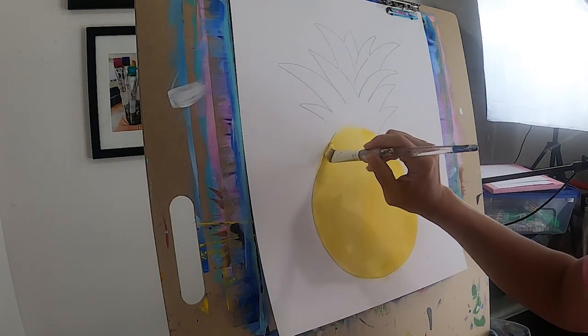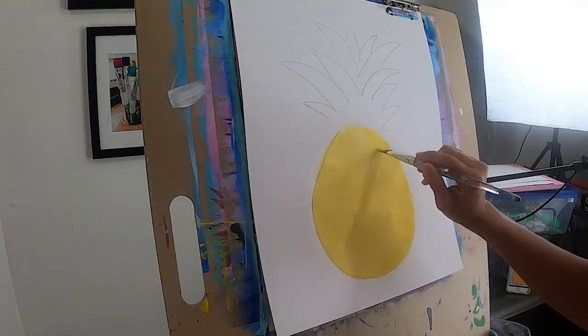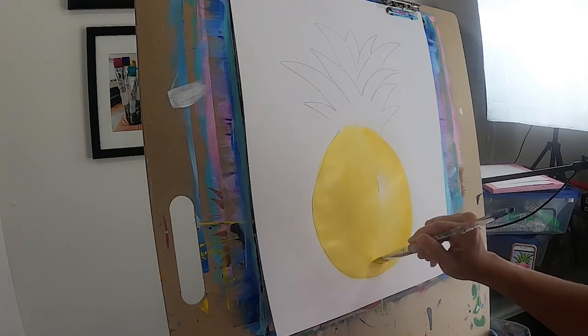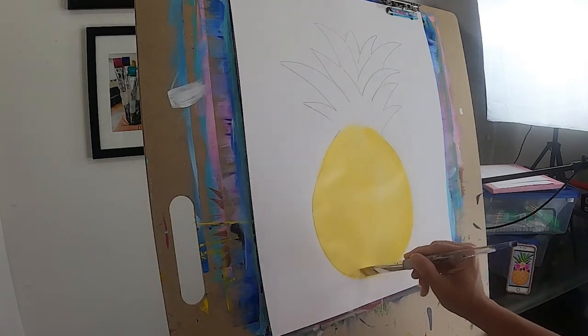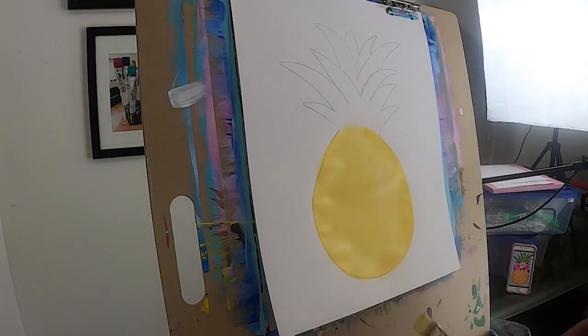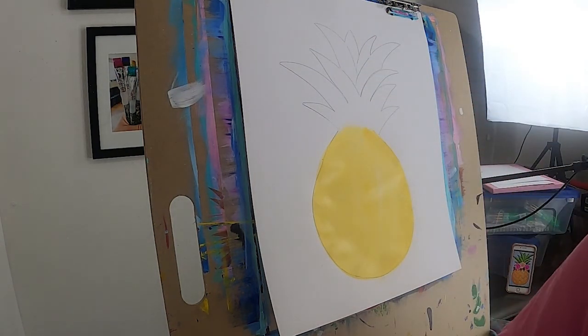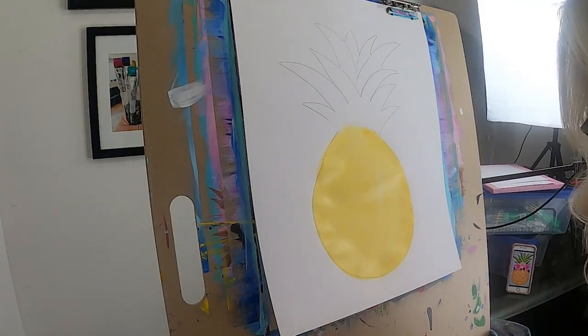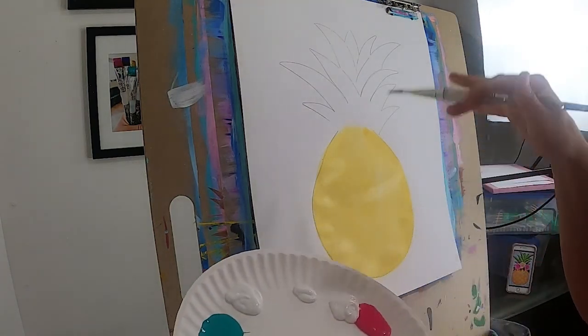Make sure you have all your edges done. You can change the shape a bit if you want — if you want your pineapple more round or oval. You don't have to follow the outline exactly. I like the perfectly imperfect shape. Once that pineapple is filled in, just leave it and let it dry for a minute, then let's put our leaves in. I'm going to keep the same large flat brush.